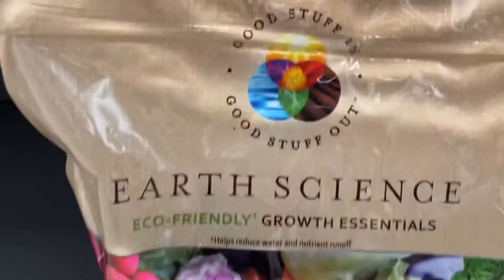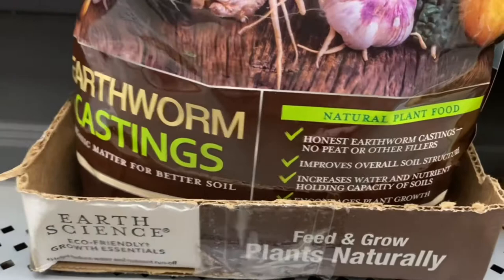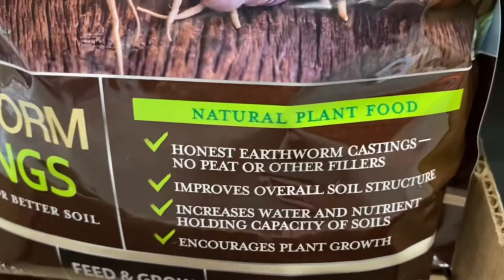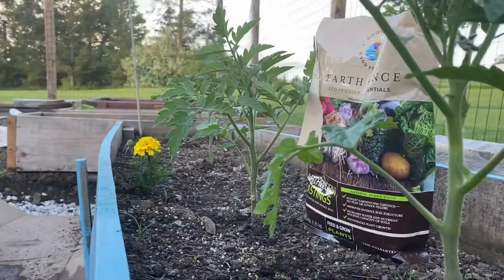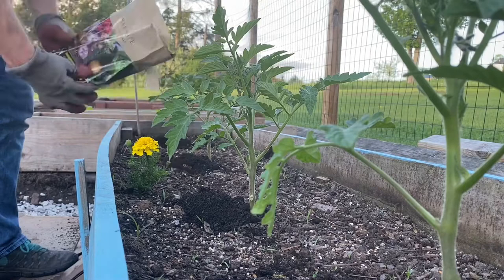You can find it at a couple of stores — I think Tractor Supply has it. This is Walmart here, and you can see for a bag of this natural plant food it improves overall soil structure and increases the water retention and nutrients, helping hold water in the soil. This small bag here is about six bucks.